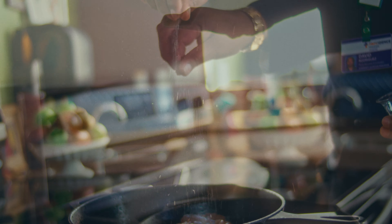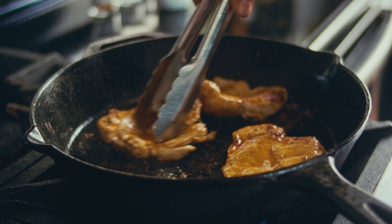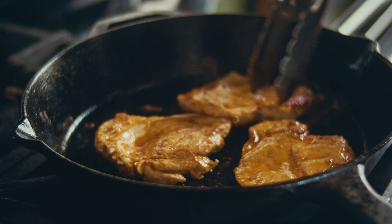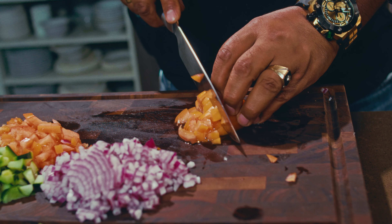Hey you! Ready to whip up something healthy and delicious? Today I'm going to show you how to make a quinoa salad that's not only nutritious but also perfect for meal prep. Quinoa is an amazing base for a salad because it's packed with protein and fiber, keeping you full and energized. Plus, it's super versatile, so you can mix and match your favorite ingredients.